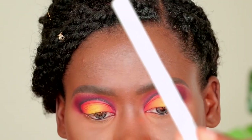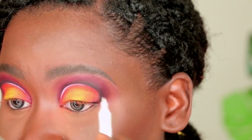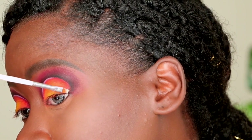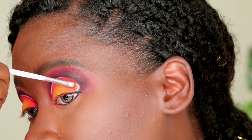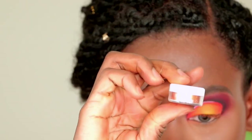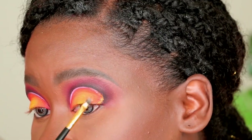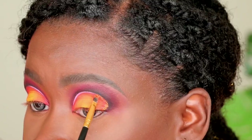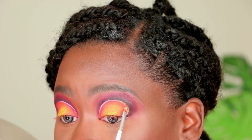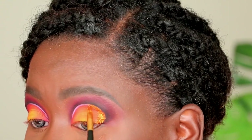Next I'm going in with a NYX white eyeliner, placing it in my crease but only going about halfway through. Then I'm using the NYX Glitter Primer and a super small detail brush from a nail art kit along the outer third of my eye in an exaggerated crescent moon shape. I'm topping that off with a gold glitter — this one is from Shop Missy — to give us that shimmer vibe, recreating the glimmery effect of sunlight meeting the ocean.